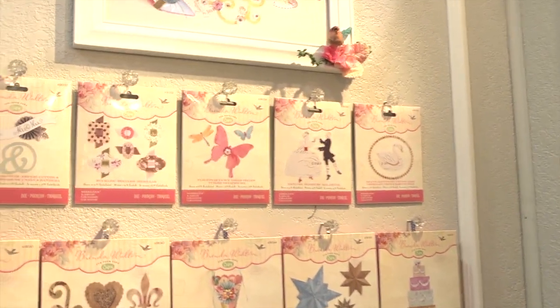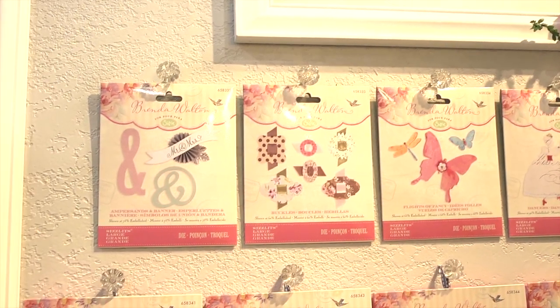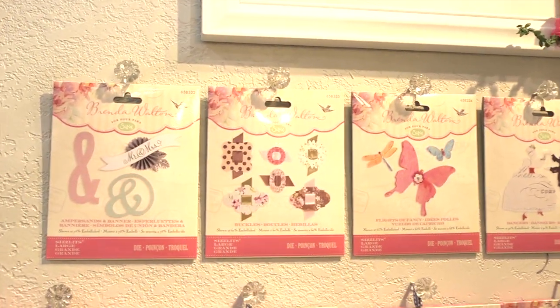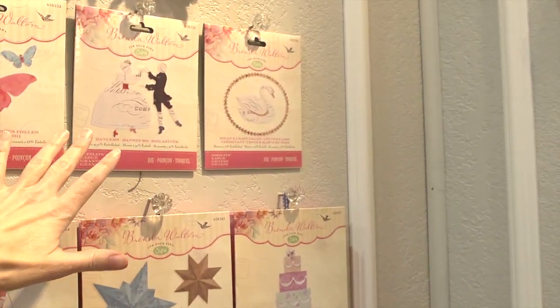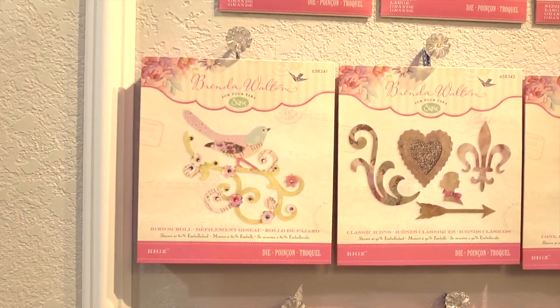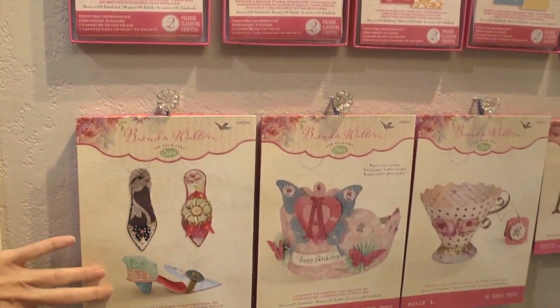Let's show you really quick what the dies look like. There's a whole bunch of different dies you could choose from to make up this party. The ones on the top row are major pieces, some are accessories, and some make up the larger pieces. Going down, you can see the embossing plates and die cuts.